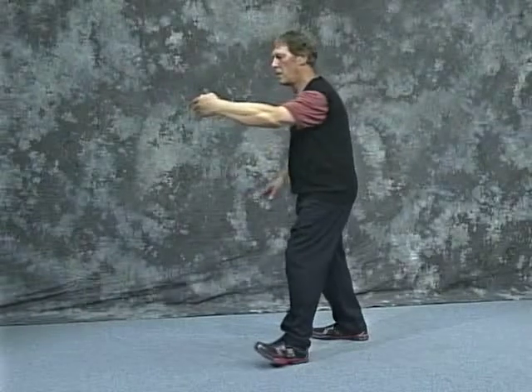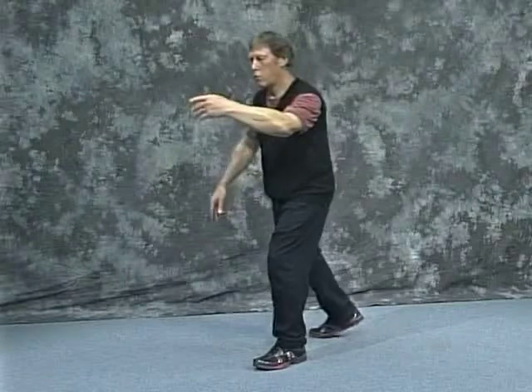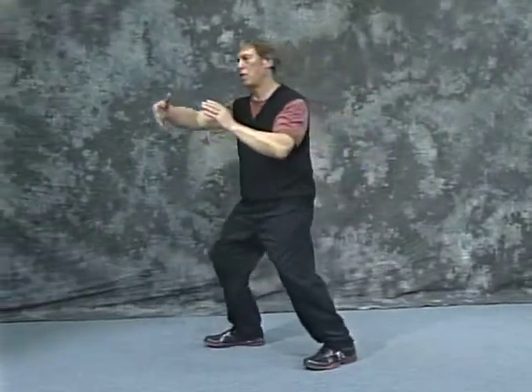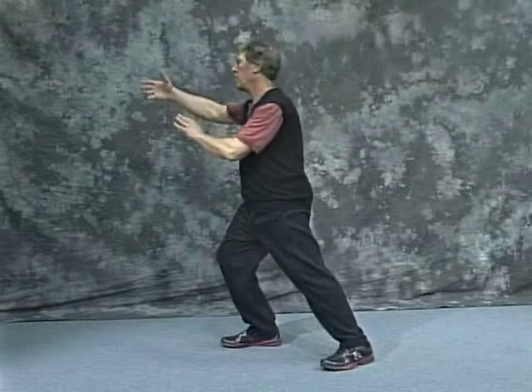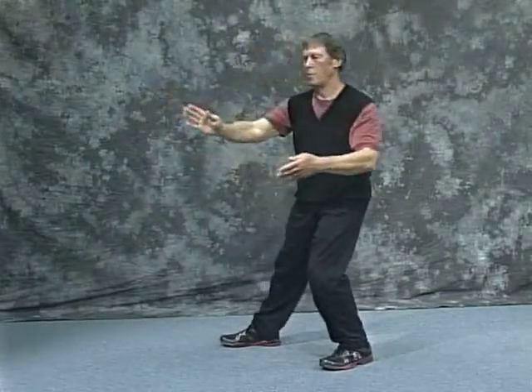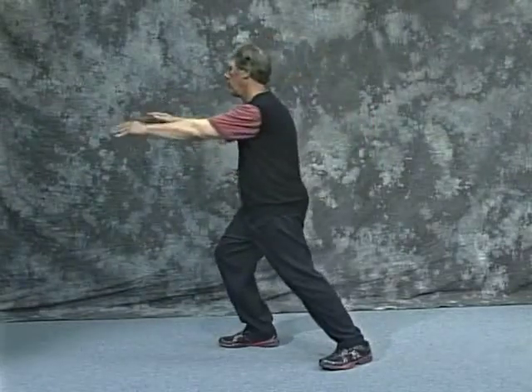you're moving the entire body. So I'm facing the joining energy, then pull, step, and push. Shove away. Right push upward. Roll back. Press. And push.